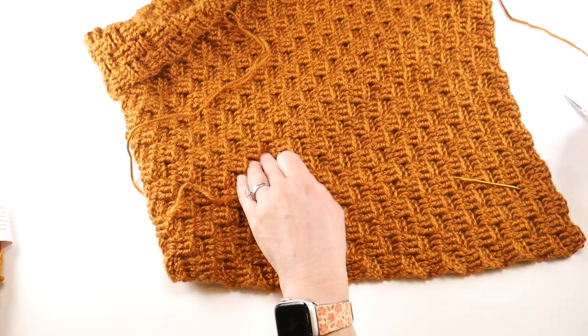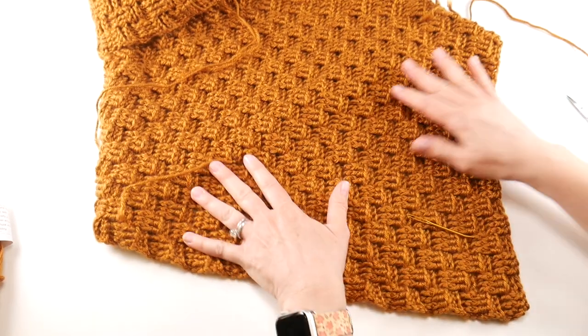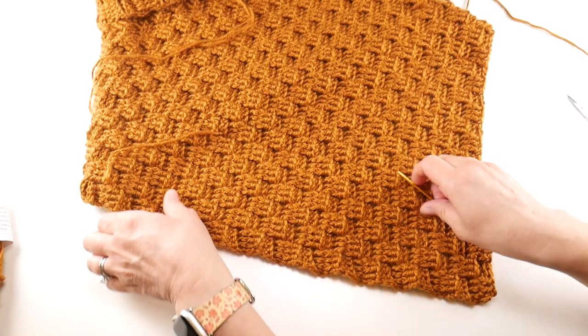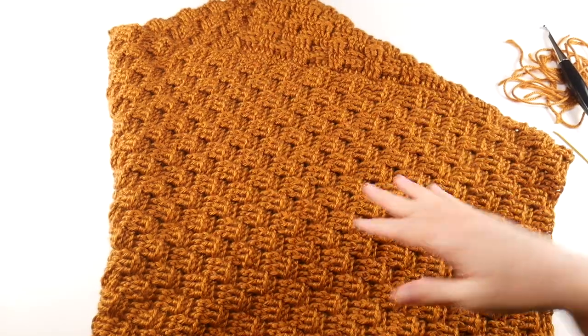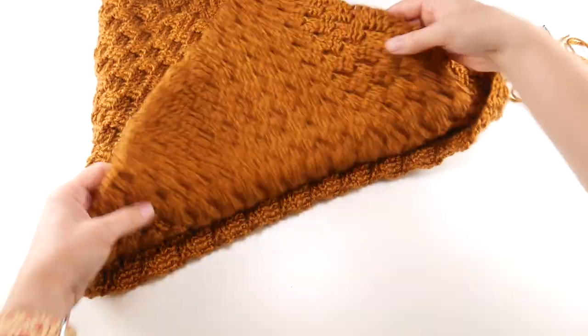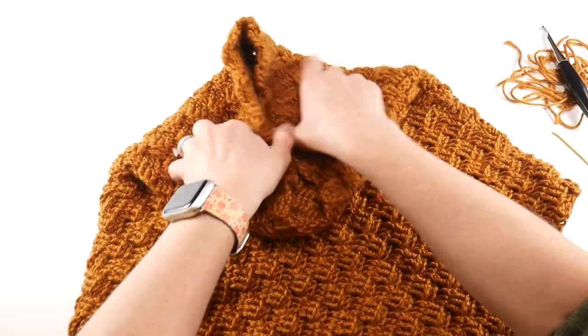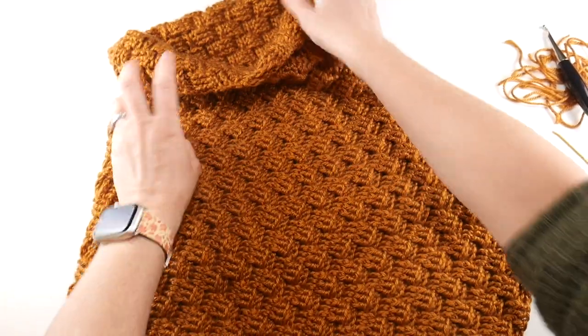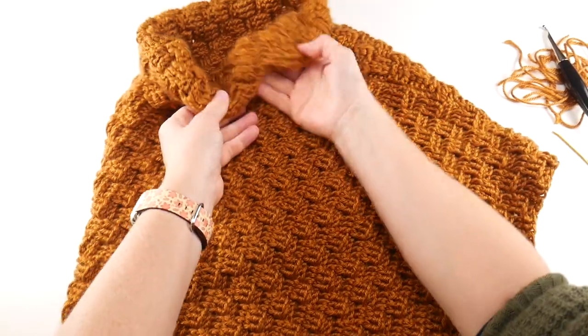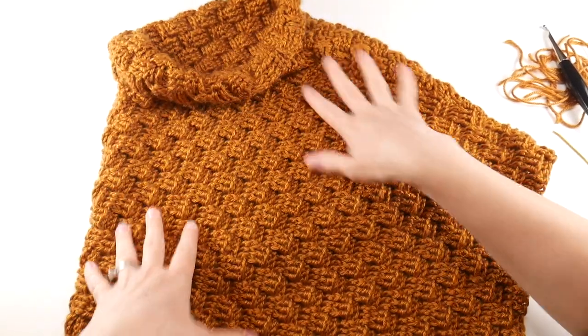I have several ends here because we used several balls of yarn, so I'm going to go ahead and get all my ends woven in. We've woven all of our ends in and everything looks absolutely beautiful. You can roll this down — I kind of like that look; it looks very pretty and makes it a little cozier up around your neck.